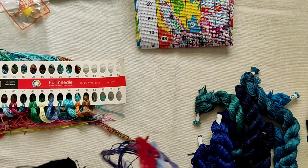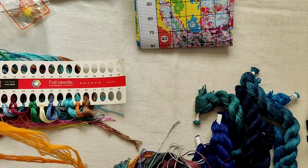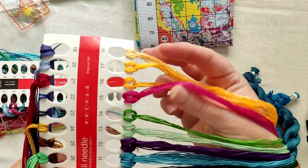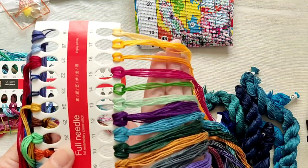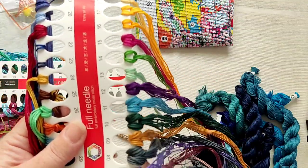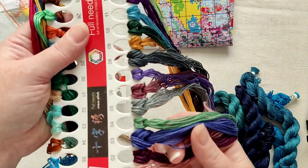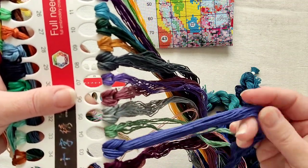Now numbers 1 to 18 — let's get these sorted. We've got gorgeous golden yellows, light pink, lovely minty green, purple — there's always got to be purple! Some more greens, and another that's like a blue-purple — that one is lovely.